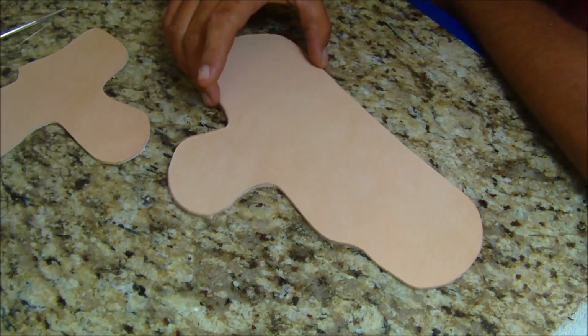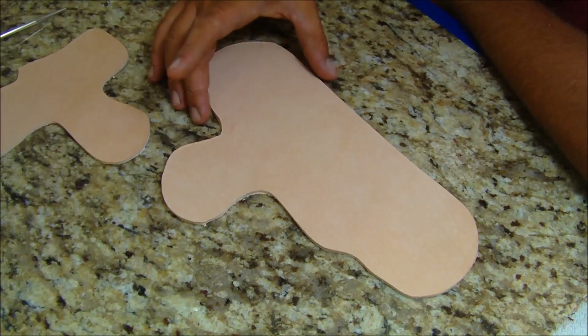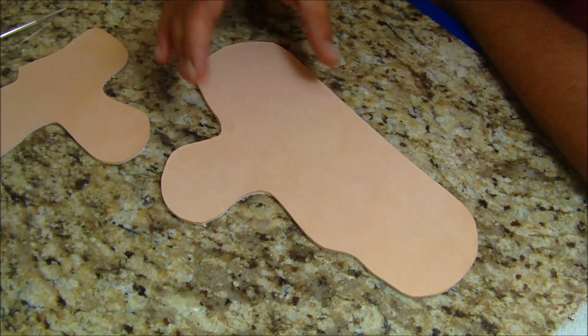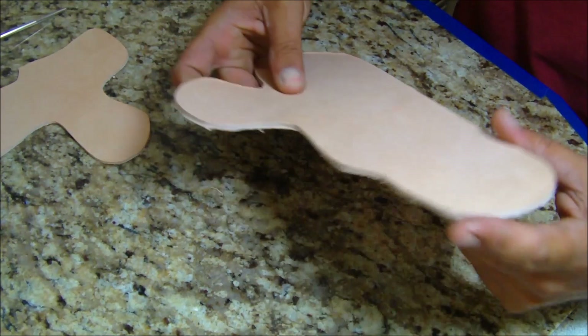This is part two of the DIY Avenger holster. In part one, we made the pattern, traced it out onto the leather, cut the leather, and sanded the edges down a little bit to even them up.